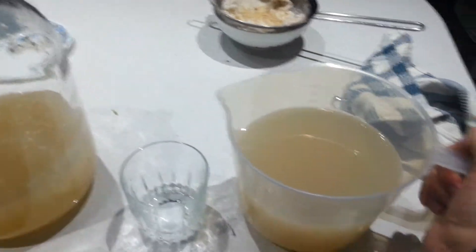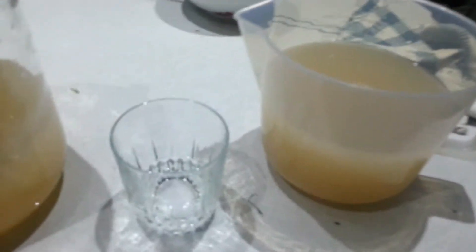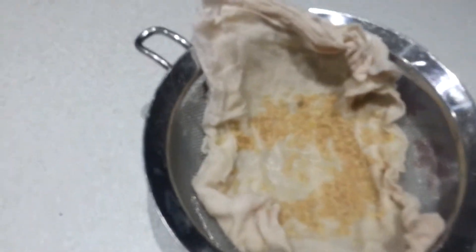Okay, this is the banana wine. I siphoned it out and then filtered what was at the bottom. It's very fine. I used a sieve and a muslin cloth, so I think it's caught the yeast out.